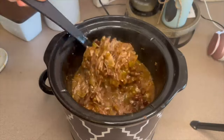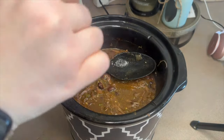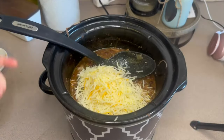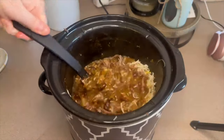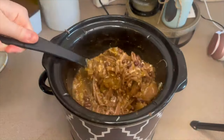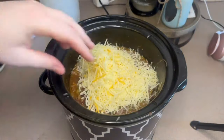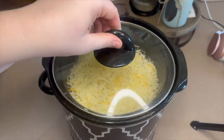Give it a quick mix to make sure it's combined with the liquid. Then add one cup of triple cheddar cheese into the crock pot. The other cup from the bag goes evenly spread across the top. Add the lid back on and give it about 15 to 20 minutes — the cheese should be completely melted.